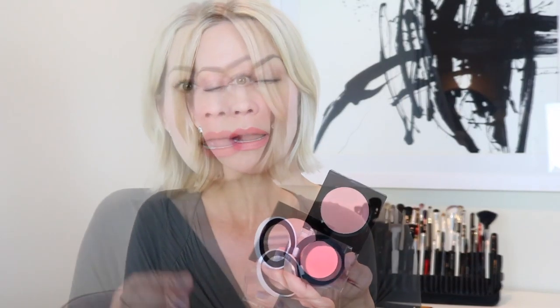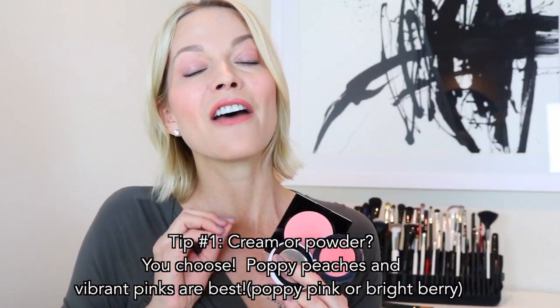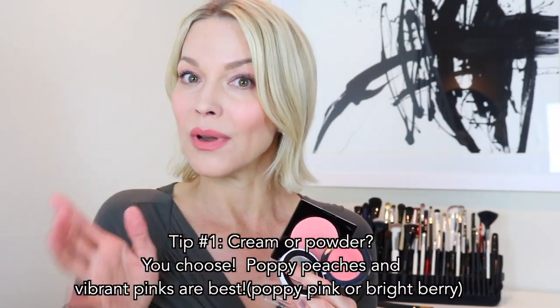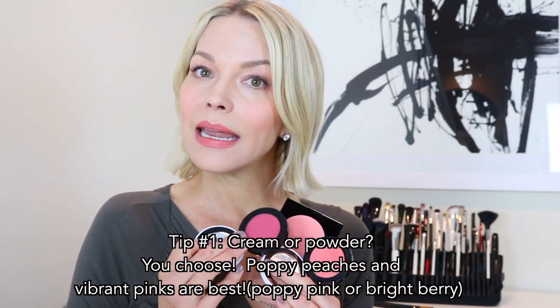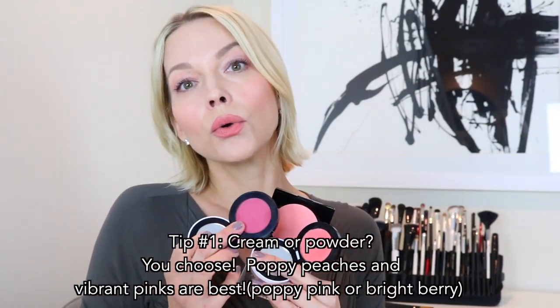I'm going to show you how to take your favorite blush shade — maybe it's a powder, maybe it's a cream, my favorite. So you see the peaches and the pinks, they're poppier. They have vibrancy and energy, and I love that on the eye. It brings out the gold and really makes the eye color stand out, in the pink family. Whether you go warmer or cooler, it doesn't really matter, but just make sure that the shade has more vibrancy to it so that it really makes the features stand out.